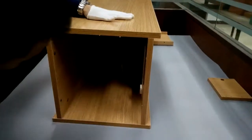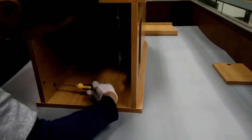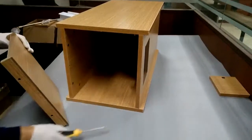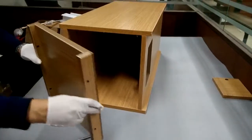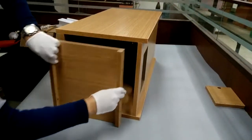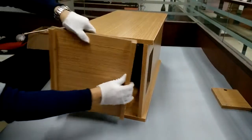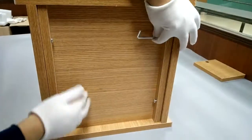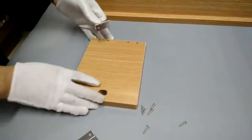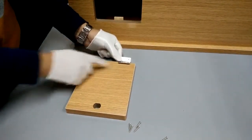If you have any questions, email us at cs@fixturedisplays.com. Now we're going to get it ready to install the bottom. Make sure the holes are easily accessible, then fasten the four screws.